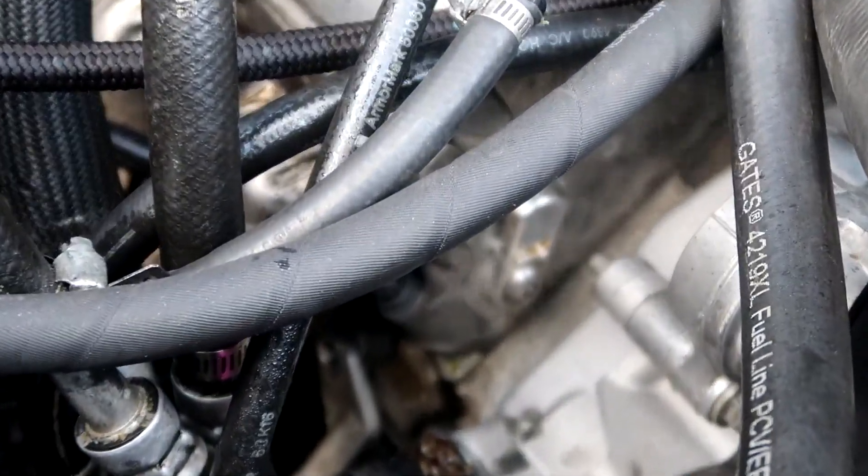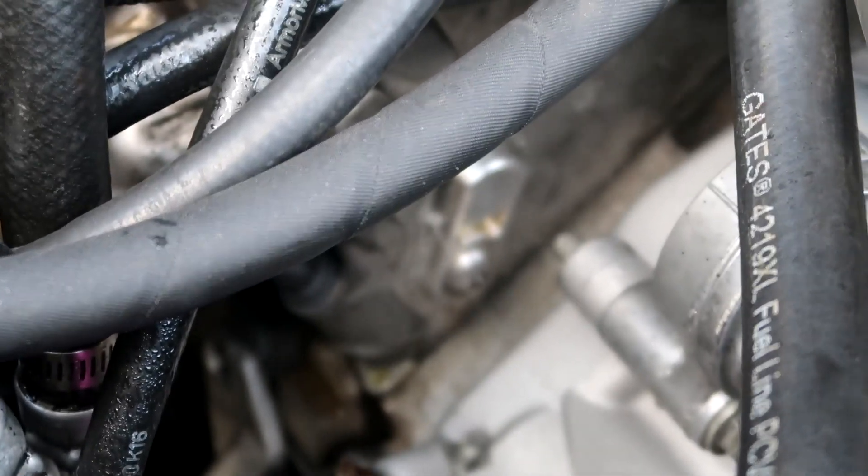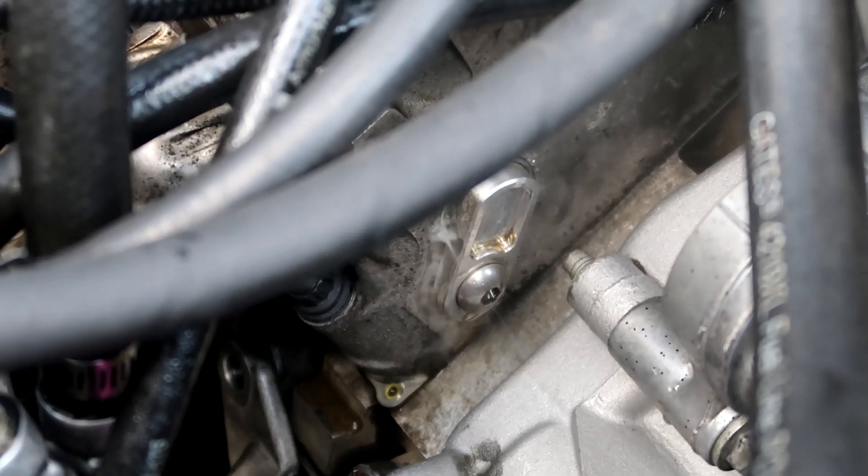I think it might have pressurized the coolant system just a smidge, boys. I'm gonna back away from this radiator, to be honest with you.